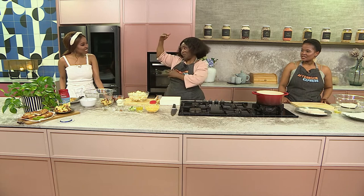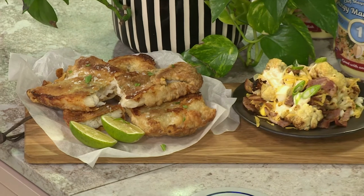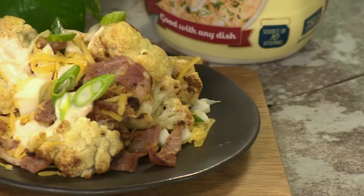Welcome back to Afternoon Express. What I'm loving about today's show is that we're taking our favorite takeaways but we're leveling up in the kitchen. We're taking it up to the top! Let's take it to the top floor with this delicious recipe. Fish and slab chips is a South African favorite takeaway, but we insist that you try Chef Sipo's version — a delicious battered fish with a loaded cauliflower salad dressed in a tangy paprika salad cream.